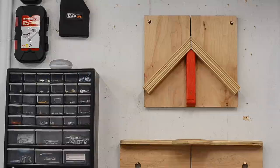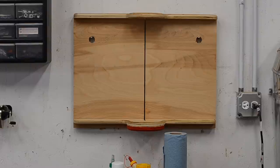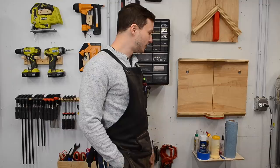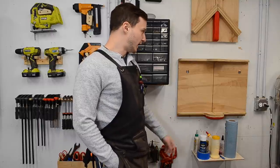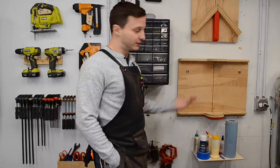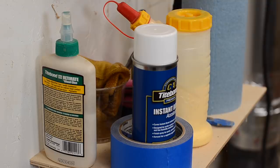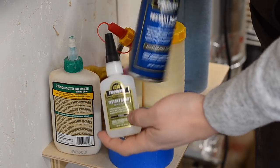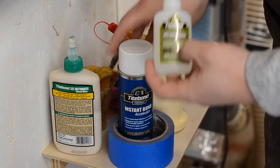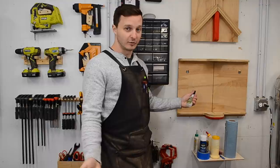Over here I have my miter sled, which I built when making picture frames, and a general crosscut sled that I use far more than any other — I got the design from Jeremy Schmidt and I have a video about building it. It just hangs on the wall right next to my table saw. Over here is a little glue shelf with no real organization. I recently discovered using CA glue with accelerant, and now I use it on everything. Glue on one piece, accelerant on the other, stick them together — they're bonded for life. Science is amazing.